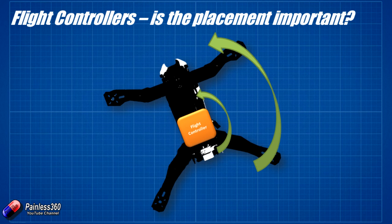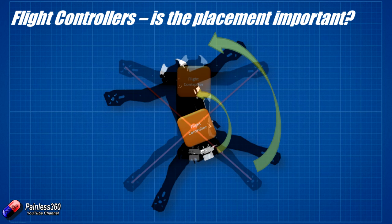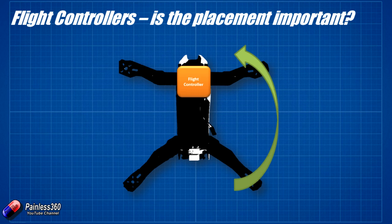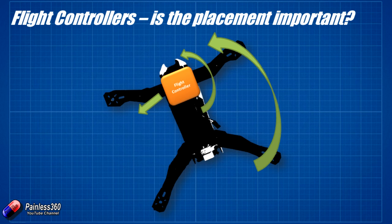But sometimes it's very tempting to try and put the flight controller away from that centre of gravity. In this example we've pushed it right up into the nose of the craft. I flew some of my original H copters that were a little bit bigger like this because I was running out of room with some of the electronics, and I managed to get away with it because I was using APM. But some of the more modern flight controllers don't like this — let me explain why. Now if we rotate this craft in exactly the same way as before, the flight controller isn't just feeling the rotation.